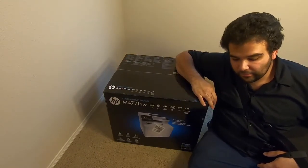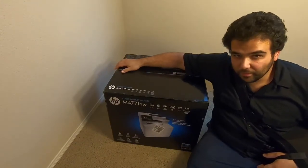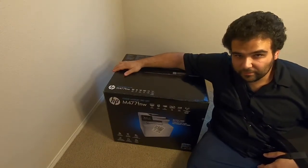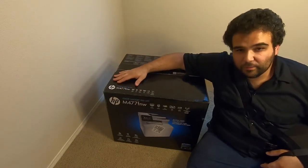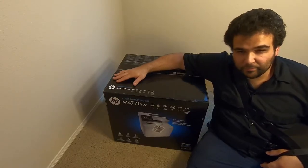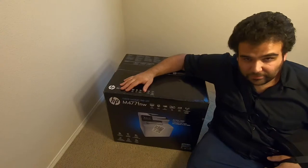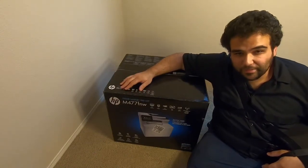Anyway, with that done, let's go ahead and open this printer up and see what's inside. I'll explain to you a little bit about how a LaserJet printer works, and we'll print some sample pages, set it up, make a couple copies of some things, and see if we can get a better result than the blank pages we were getting out of that inkjet printer.